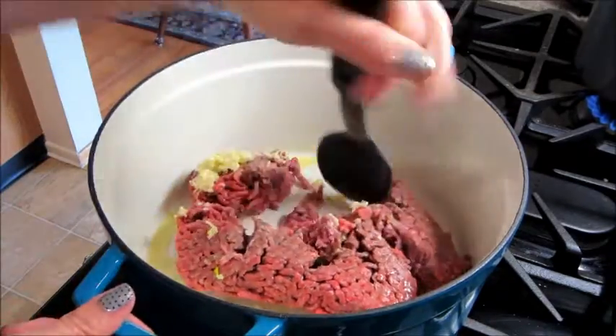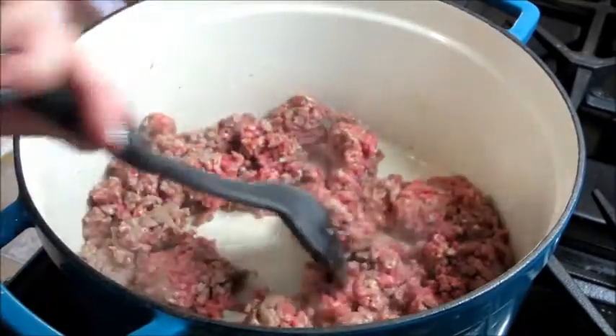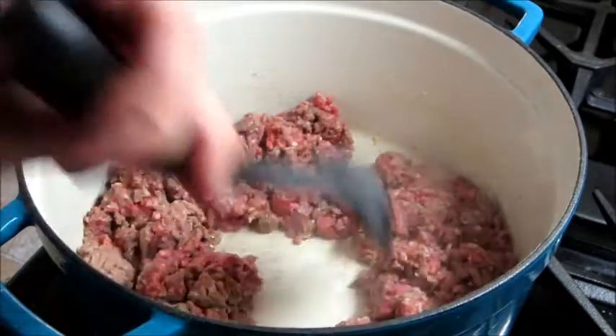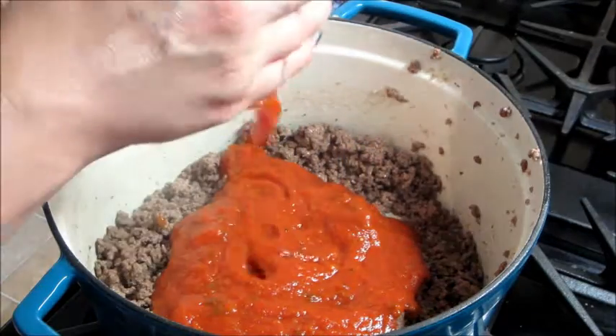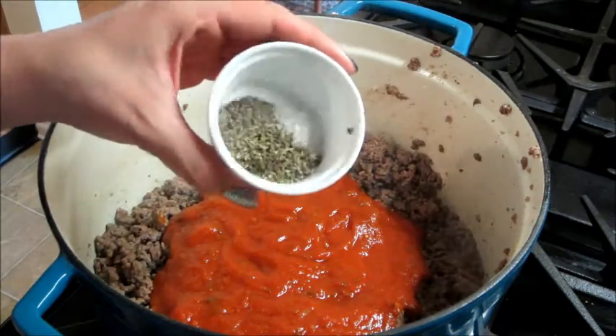Chop that up and mix it around till everything has been browned and there's no more pink showing. Once your ground beef is completely cooked, you can drain off the excess fat and add in your marinara sauce. You can also add in Italian seasoning, salt, and pepper.